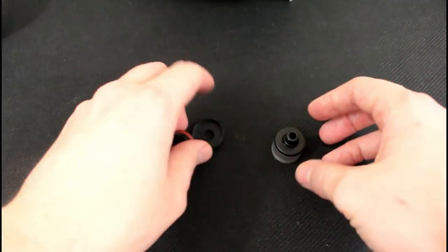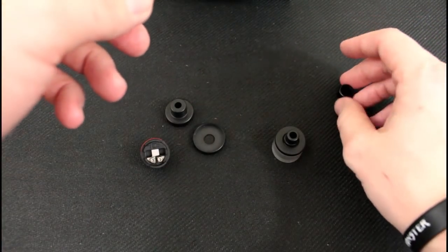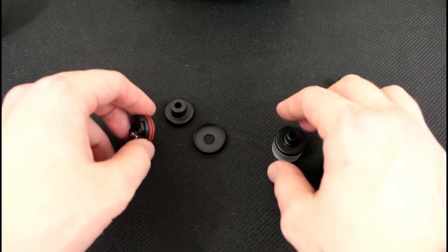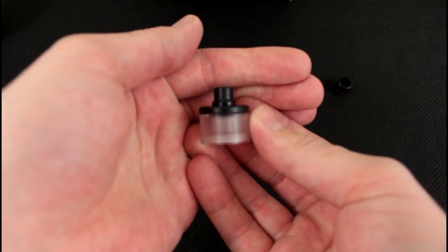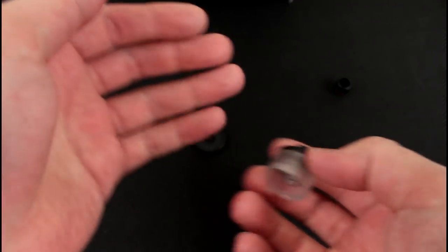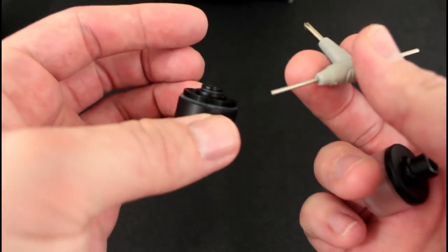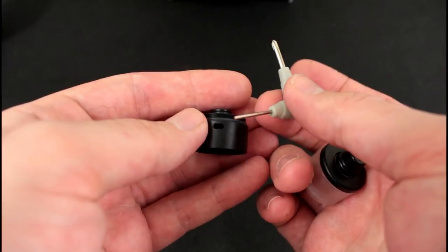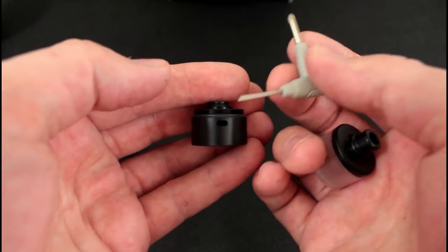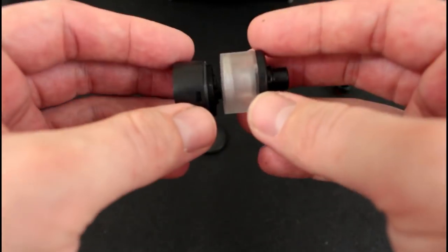I've broken everything down to show you all the moving parts and pieces. Note that the drip tip here is actually from the biochip — not included. Right here you're looking at the polycarbonate RTA tank, which is very nicely machined and sits on top of the main barrel. It is single-sided airflow — not a very large opening, about the same airflow as the Basic 1.1 or the biochip itself.